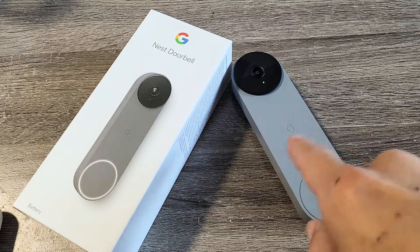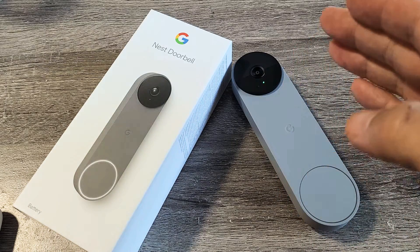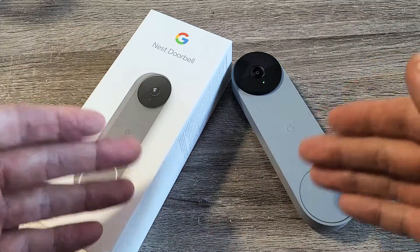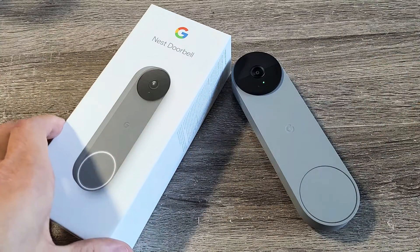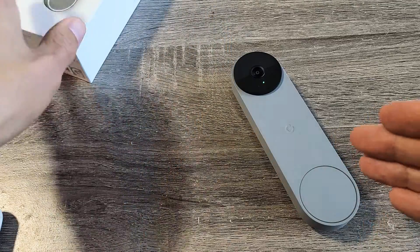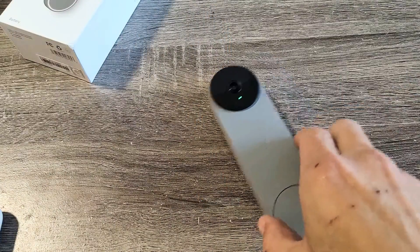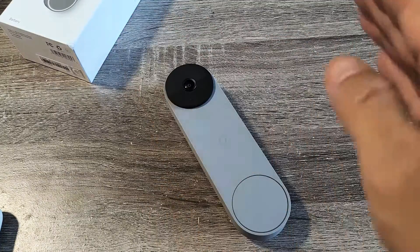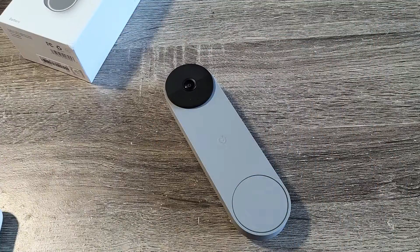Here's a Google Nest doorbell — this is the battery version. I'm going to show you how to perform a factory reset, so you can start back over with a clean slate or go ahead and sell it. Don't forget: with a factory reset you're going to lose all of your personal settings. All of your videos and whatnot will be erased too, unless you save the videos to your phone, computer, or somewhere else.